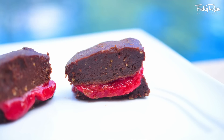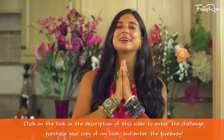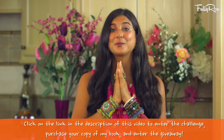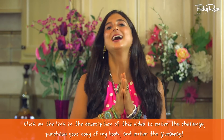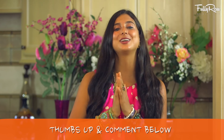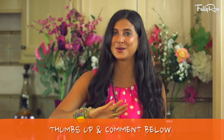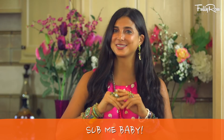Don't these look delicious? I hope that you are excited to make this recipe and share it with your family and friends. If you're participating in the challenge and want to make raspberry fudge squares, give this video a thumbs up and comment below and let us know what you think. If you need more tips, tricks, or recipes on how to go fully raw, please subscribe here to Fully Raw Christina as we have fun in the kitchen making delicious desserts together.